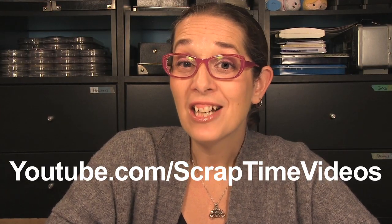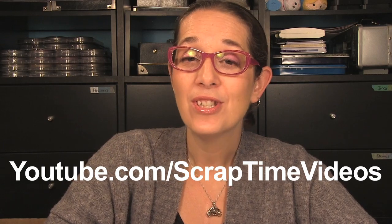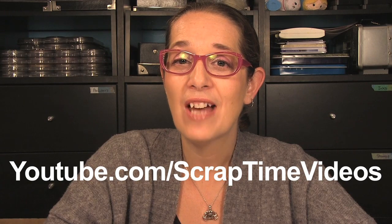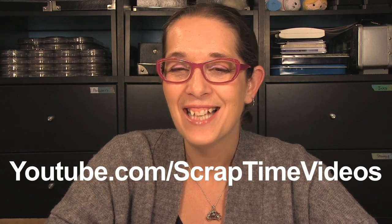I'll see you next time. Thanks for watching! Be sure to like our video and subscribe to Scrap Time videos here on YouTube to stay up to date on the latest and greatest in the paper crafting and art journaling industry. Thanks!